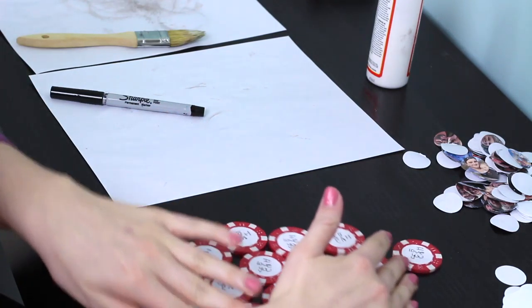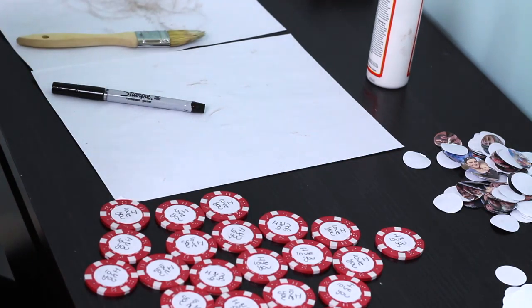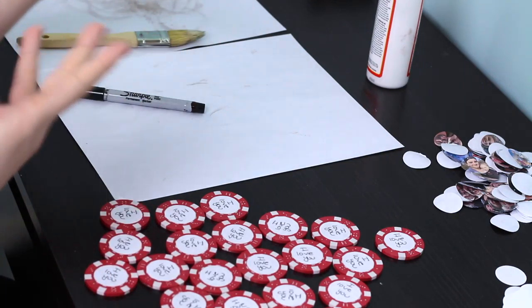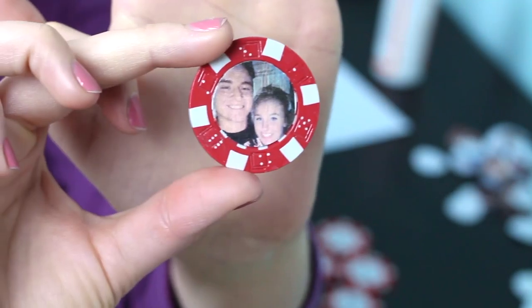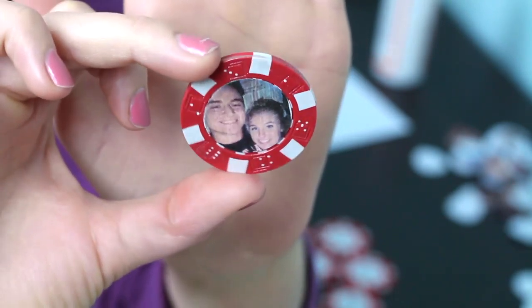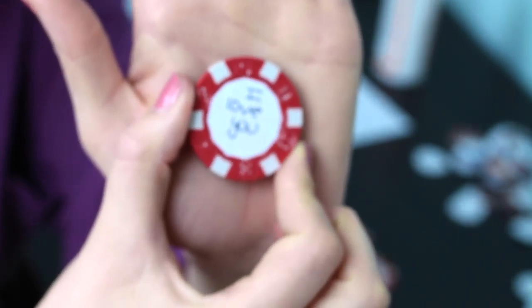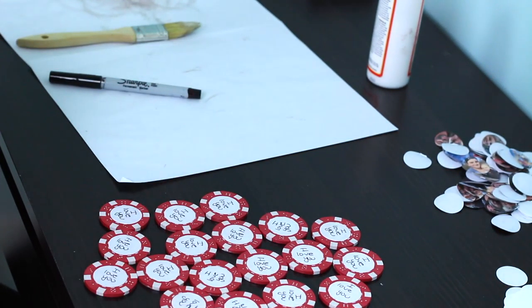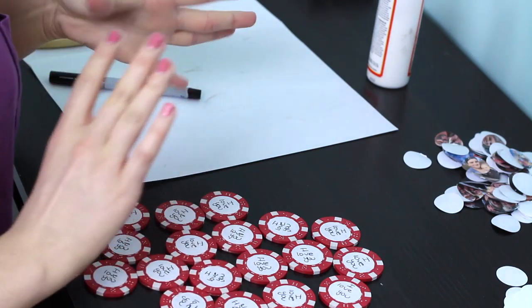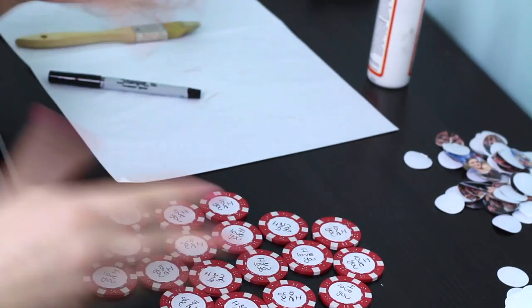That's all of the first set done — I still have four more to go. I think it'd be easier if you got a set of 50 instead of 100, because I doubt anybody will actually use these to play — it's more of a memento. You can see the Mod Podge lines on the front, but I think it still looks really cute. On the back of all of them I just wrote 'I love you' — simple but cute. All 20 of these took me at least an hour, so it's very time-consuming.